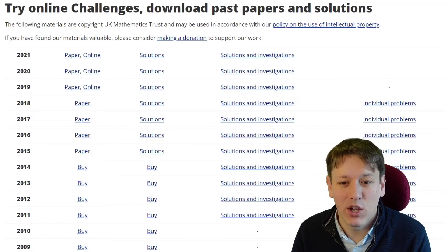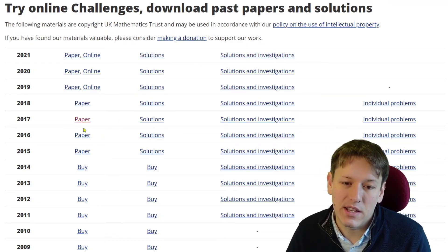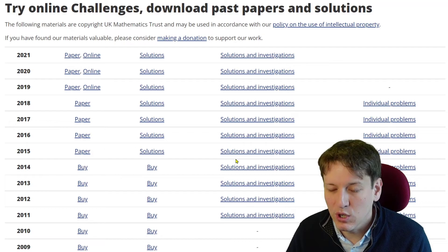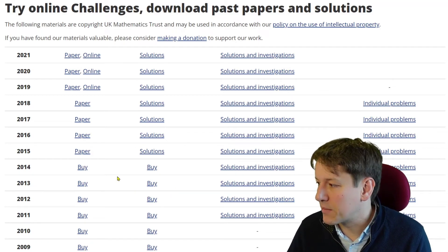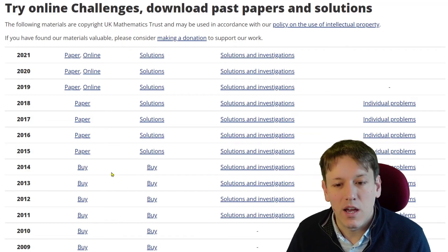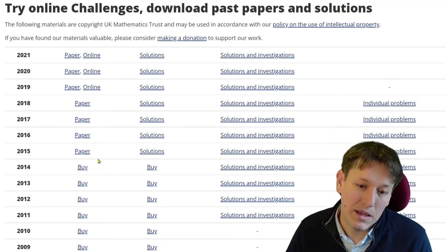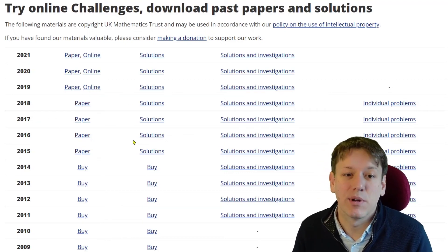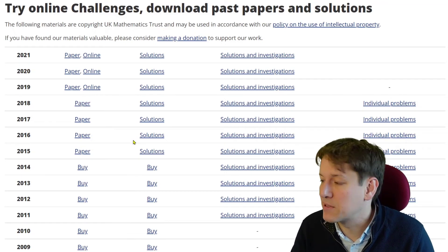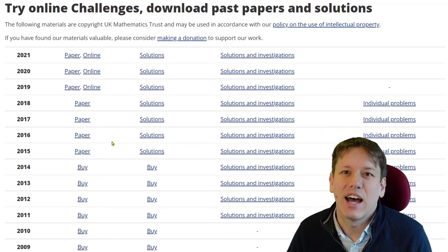You can also go to the UKMT's own website where previous past papers are available online with solutions, going back quite a few years. Unlike my courses, they only have text solutions rather than video hints, but there are many more older papers to practice on — though beyond a certain point you have to buy them. I've also put video solutions to some papers here on YouTube, so if you search you'll find solutions to several recent years' papers.